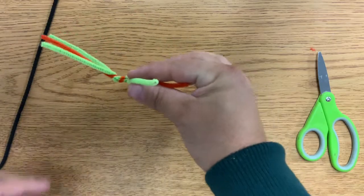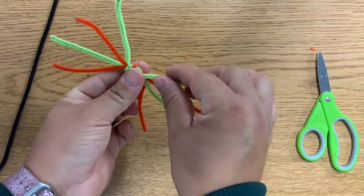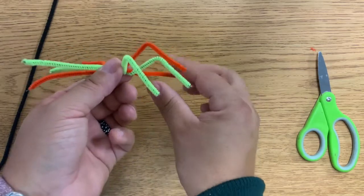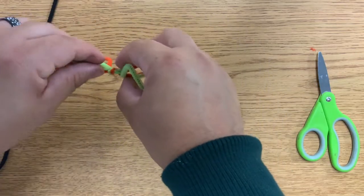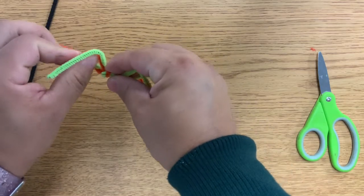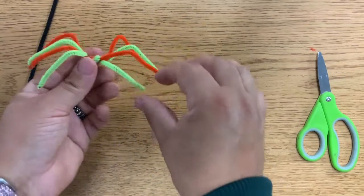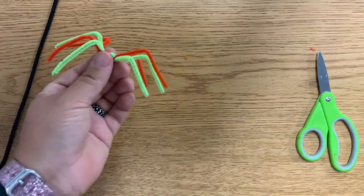To make them look more like legs, I need to fold them. I'm going to use my thumb, push up, keep going — push up again on each leg. A spider is an arachnid, and as we can see, I have eight legs. They also have eight eyes.